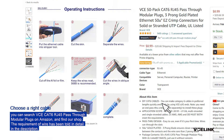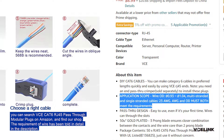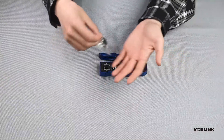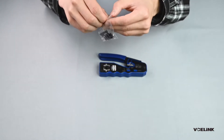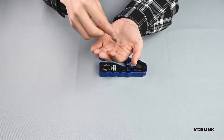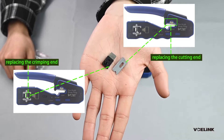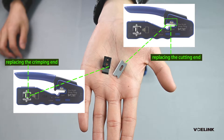Choose the right cable. Unpack the tool. There is a wire stripper for pass-through RJ45 connector and two blades. One is for replacing the crimping end, and the other is for replacing the cutting end.